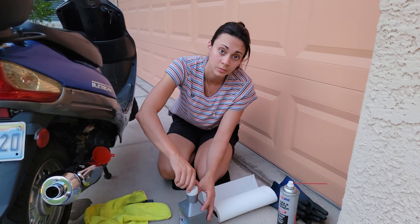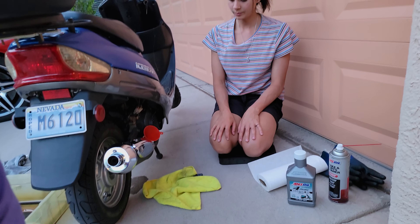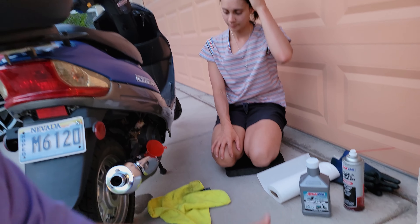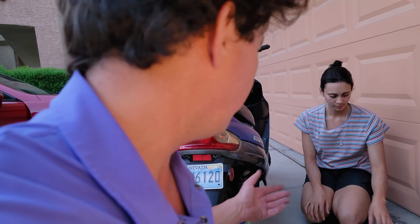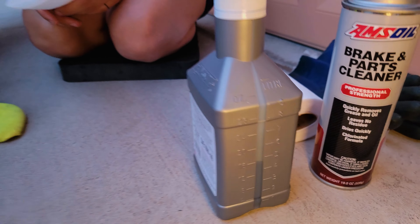AMSOIL also makes a special oil filter that's a lot higher quality — 99% efficiency at 20 microns. Now this little scooter has no oil filter, it's just got that little teeny mesh screen, so it's definitely important to change it. But you would be good with this oil for about double — if it says 1,000 miles, you'd be good for 2,000 miles. Always check your oil level and make sure it's at the proper level.